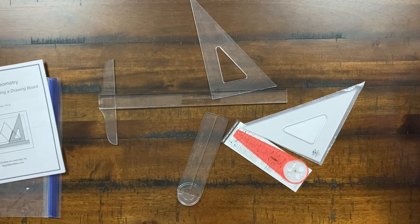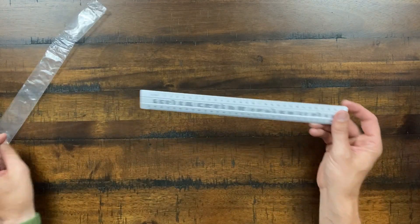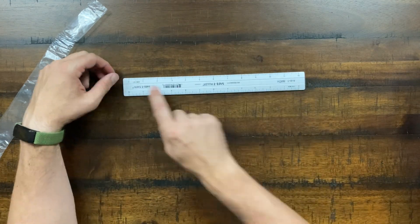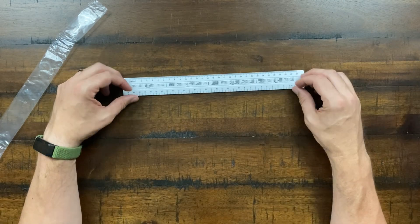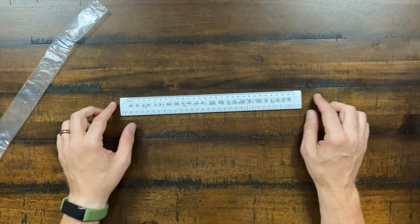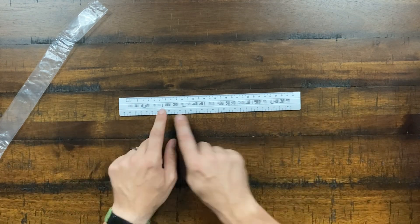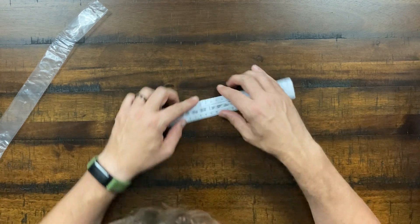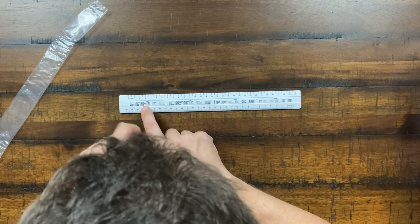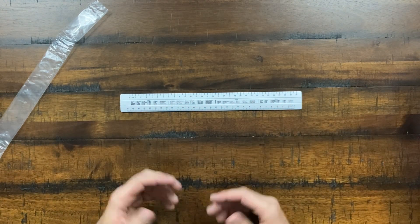They also include a four-in-one ruler where numbers are written in both directions so you can orient it different ways. One side is inches and the other is metric centimeters. The reverse also has a reference for weights, capacity, area, and length conversions that may be useful in the upper levels.